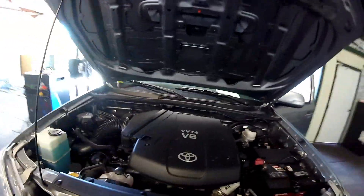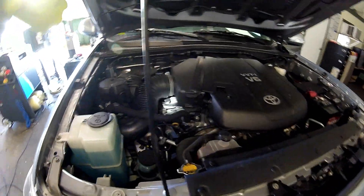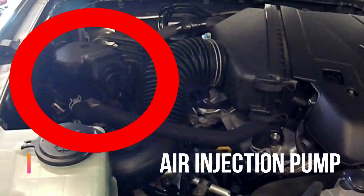Over here on the passenger side, you are going to have the air injection pump right here on top of the passenger side front wheel well. Looks like it should be pretty simple to replace as well.